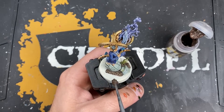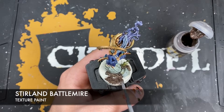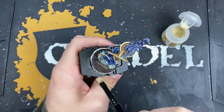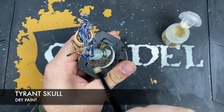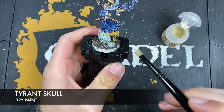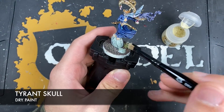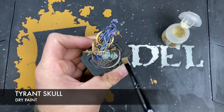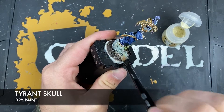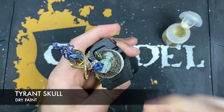Now fill in all that blank space on the base with some Stirland Battlemire. With all that Stirland Battlemire applied, give the whole base a dry brush of Tyrant Skull, using this all over that Stirland Battlemire and that Wildwood soil we painted in. Use it just to catch the edges of the rocks and across the tops of the grasses - you want kind of a fade between the green and the Tyrant Skull, making it look really like wheat. I've also added some tufts to the base just to give it a little bit more life. The rim of the base is done with some thinned down Steel Legion Drab.